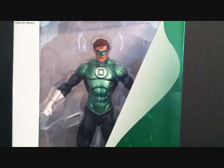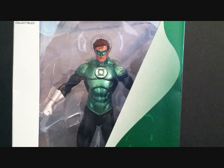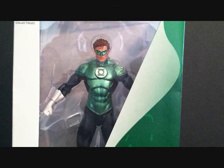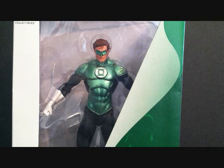What's going on YouTube, this is SehaMan back with another figure review. Today we're going to be taking a look at the DC Direct Justice League New 52 Green Lantern. This is the second or third figure released in this New 52 series — I showed you guys the Batman one a while back, and this one was released alongside Aquaman.